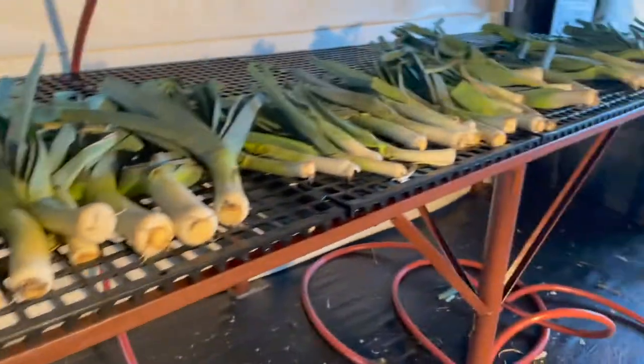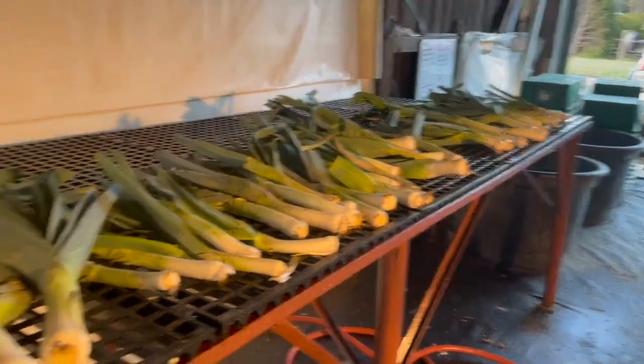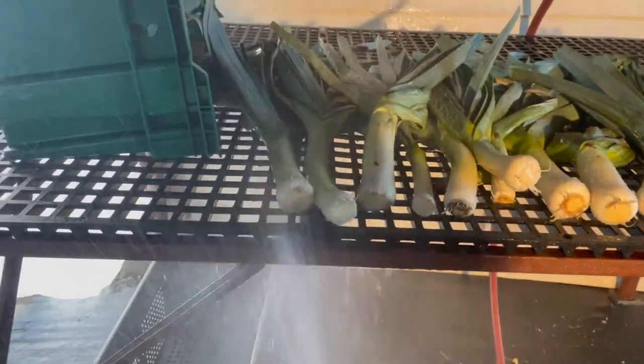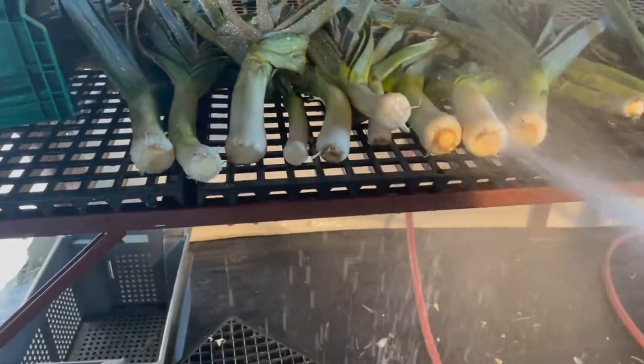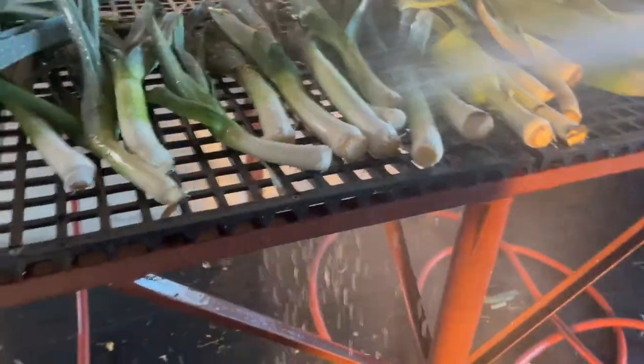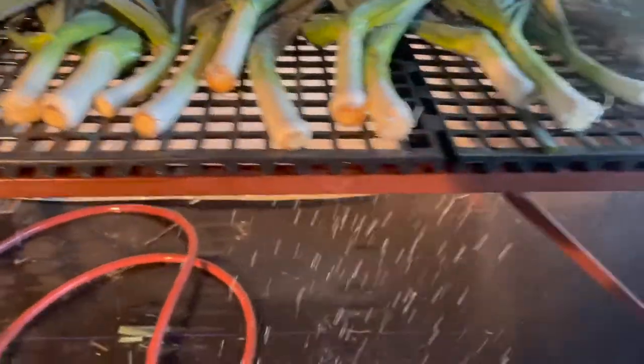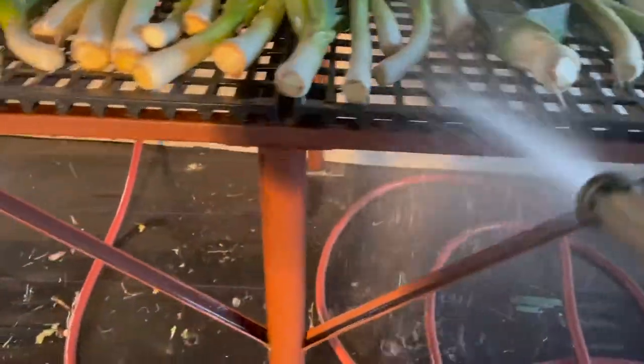So we're in the pack house now. We've harvested the leeks, gotten them into our nice green crates, and now we're finishing the final steps of the process with them. We're going to take our hose here and we're really just trying to get the dirt off the bottoms of these and some of the dirt that's on the stems. Leeks are kind of dirty until they hit their final product — whether that's a kitchen or a restaurant. So we've got as much dirt off that is visibly seen.